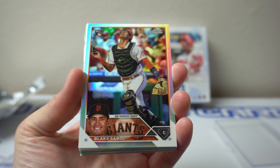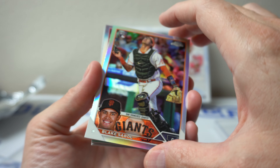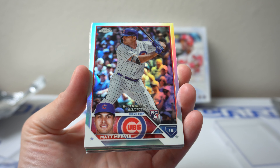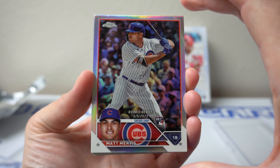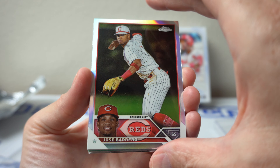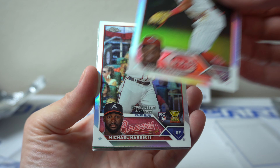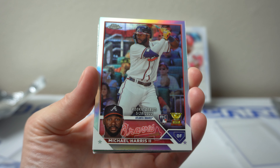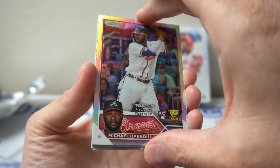We have Blake Sebel, Rookie Refractor. Matt Mervis, nice, rookie debut refractor. There's Barrero. Now we go two more after this — Michael Harris second, that's cool, rookie debut, Rookie Cup refractor. Nice.